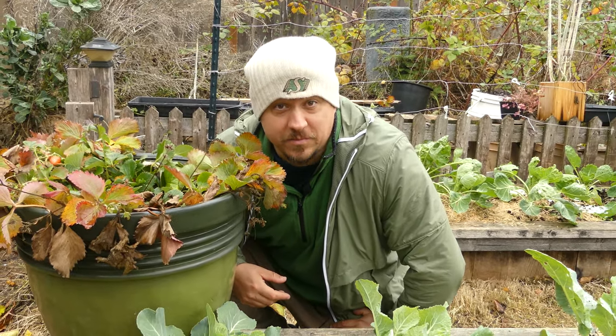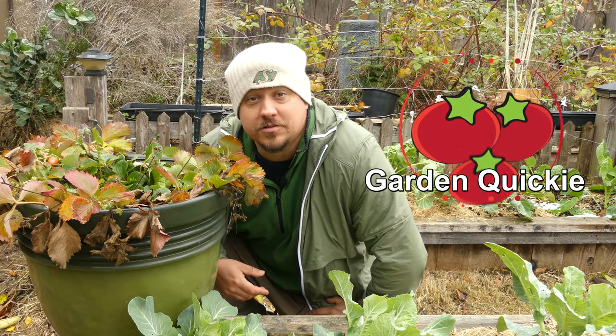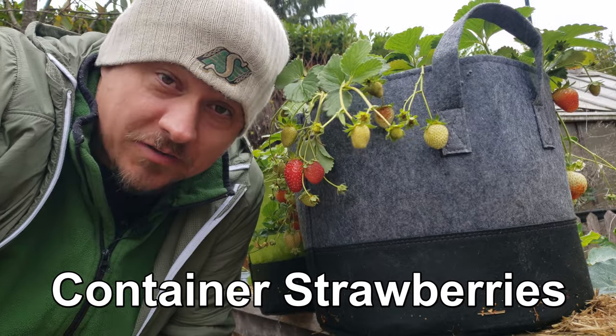Hi, I'm Jeff from Ripe Tomato Farms. Welcome to another episode of The Garden Quickie — the show where in two minutes or less, we're always freewheeling. And today's episode is all about container strawberries in winter.